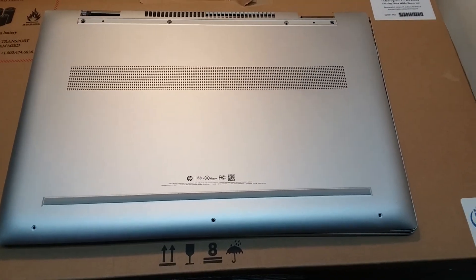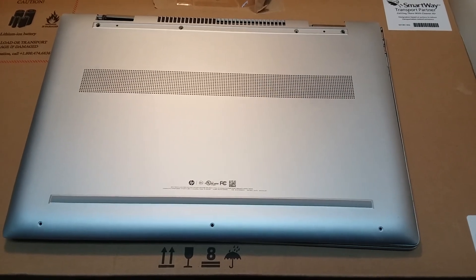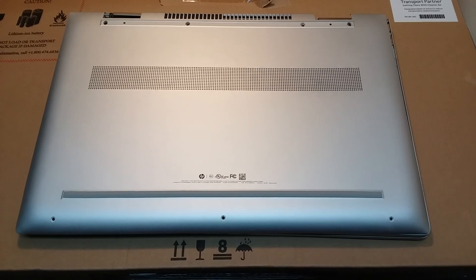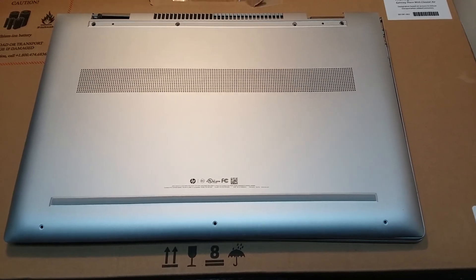Hey everybody. Recycle Right Computer Recycling here. I just want to make a quick video about an HP Envy x360 — this is about four months old — and just want to bring up a few points here.